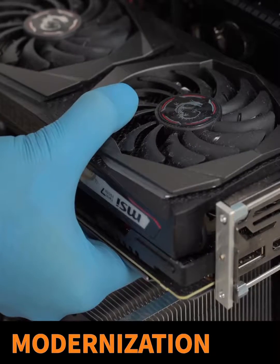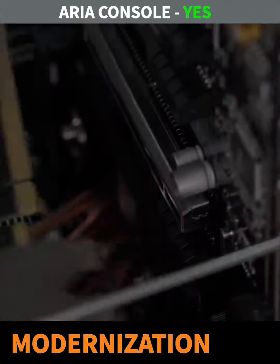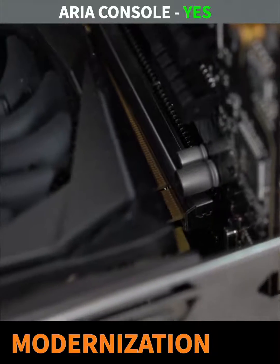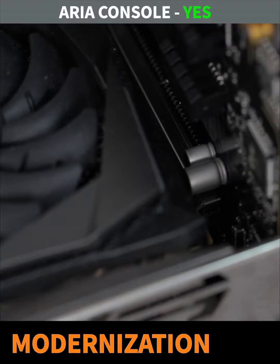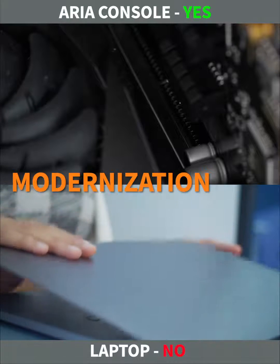Intraoral scanners are continuously updated and may require a PC upgrade to operate smoothly. Console PCs can be upgraded to save costs. Laptops are no longer upgradable, so you need to buy a new one.